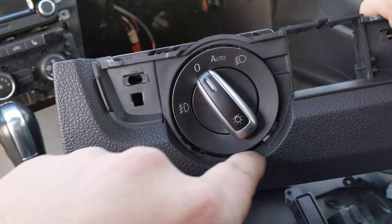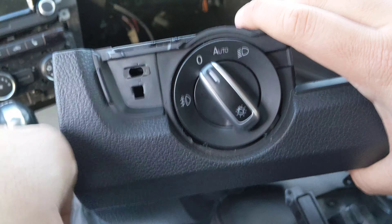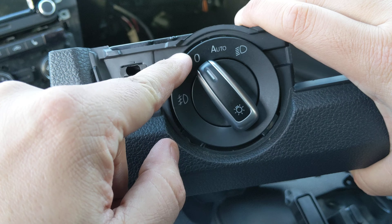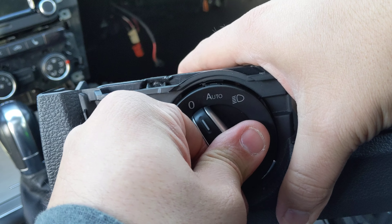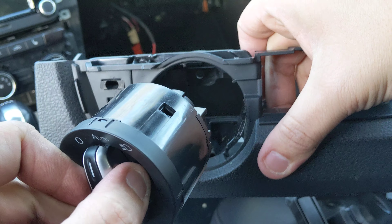If you're wondering how to remove your Volkswagen headlight switch, it's actually a lot easier than you think. All you have to do is make sure that the dial is actually pointed at zero or off. Once it's there, press it in, turn it to the right slightly, and then it just slides out.